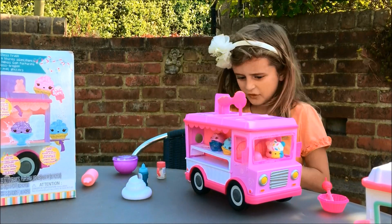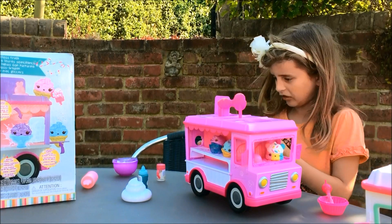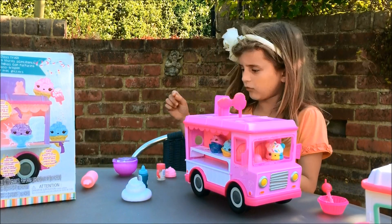We need to get this thing. But how are we supposed to stand it up? I guess we'll hold it.